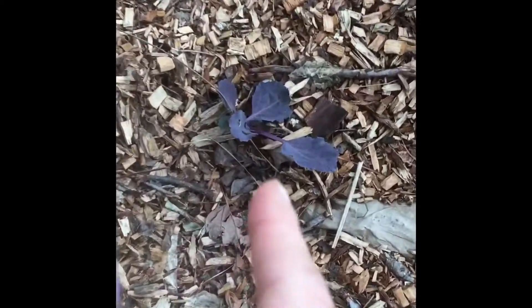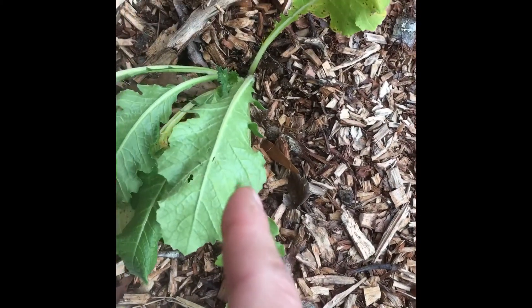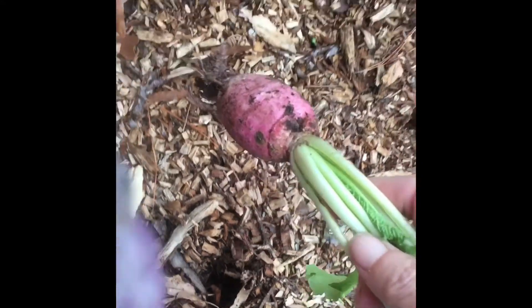Right here is cabbage. This is a radish — a watermelon radish — and I was told that you're supposed to pull it up. Let's see what's going on here. There we go. It's small.